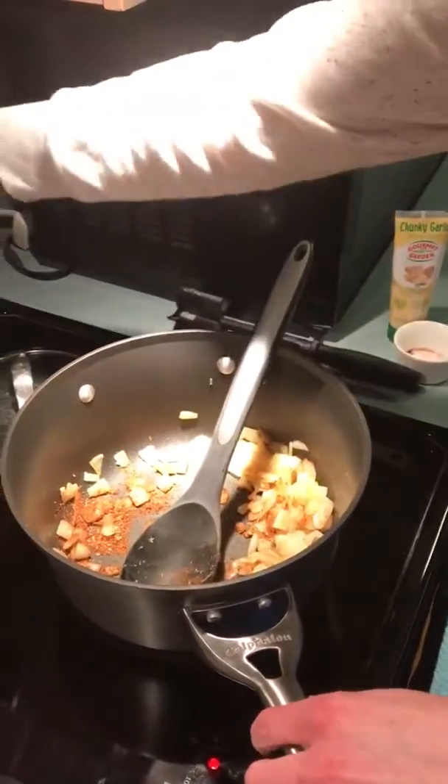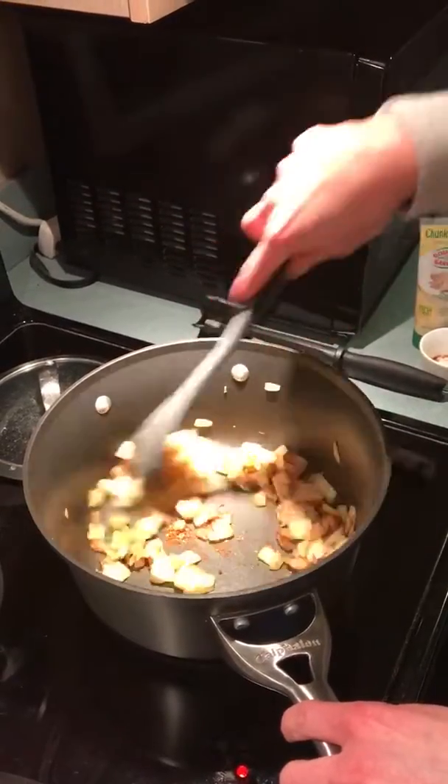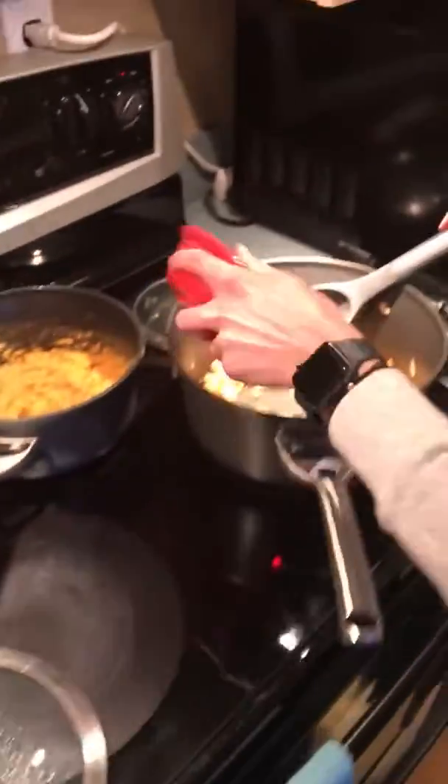Turn up my pan a little bit. Get those nice and coated. Next, to the mixture I'm going to add my black beans. It's an entire can of black beans going in.